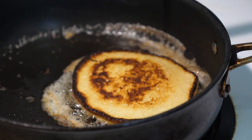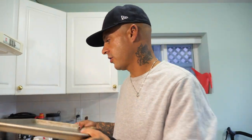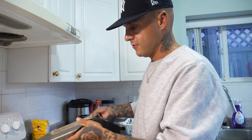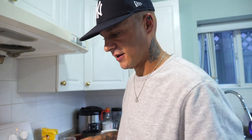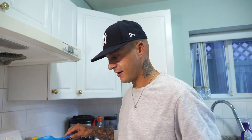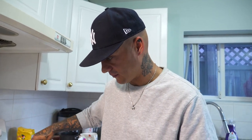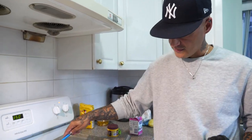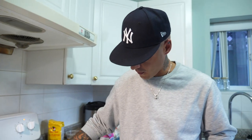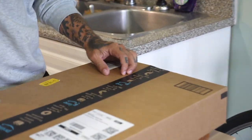With your finished pancakes, put them on a tray rather than stacking them straight on a plate. If you stack them while you're still cooking the rest, they'll all sit on top of each other making them soggy and you'll lose that crispy edge you worked so hard for. Just lay them all flat until it's time to plate. If you have a wire rack that would keep them even crisper.